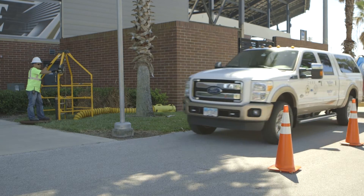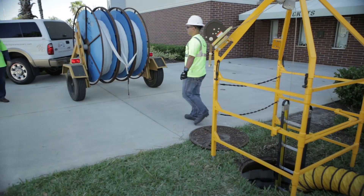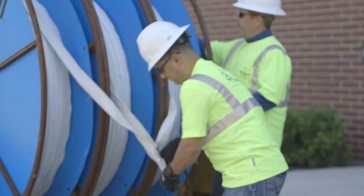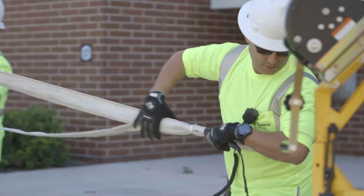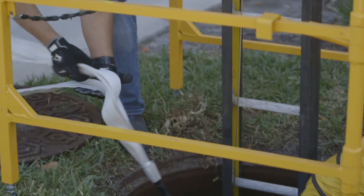As the next-to-last inner duct is being removed from the conduit, MACCELL is installed at the same time. MACCELL is the flexible fabric inner duct that allows operators to double or potentially triple their cable capacity within the existing conduit infrastructure.